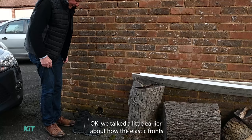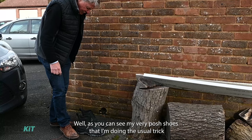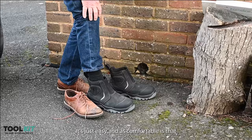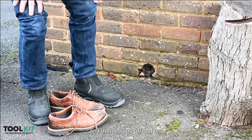Let's demo these just to see how easy they are to get off and on. As you can see, I'm doing the usual trick: holding the back of the heel, slip this on, pull the toggle and your foot is in. It's as easy and as comfortable as that — slip that on, get hold of the toggle and there you go, top and on.